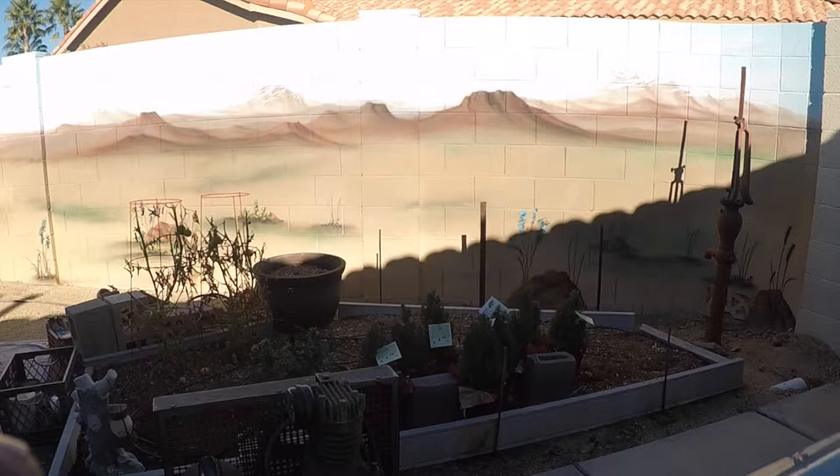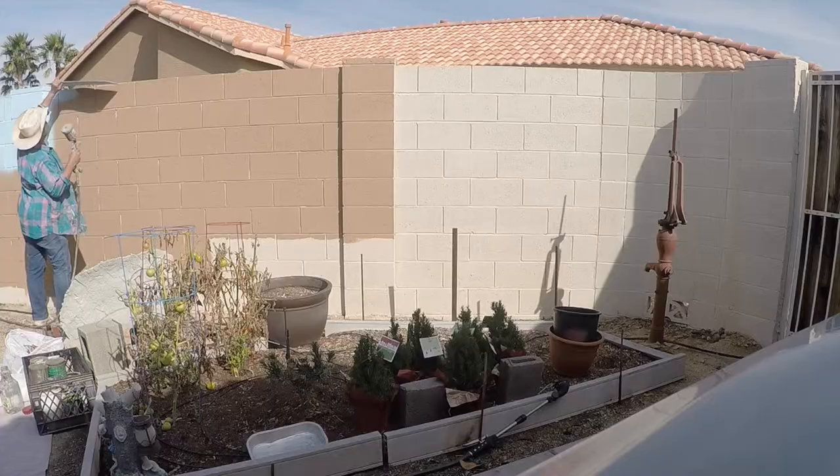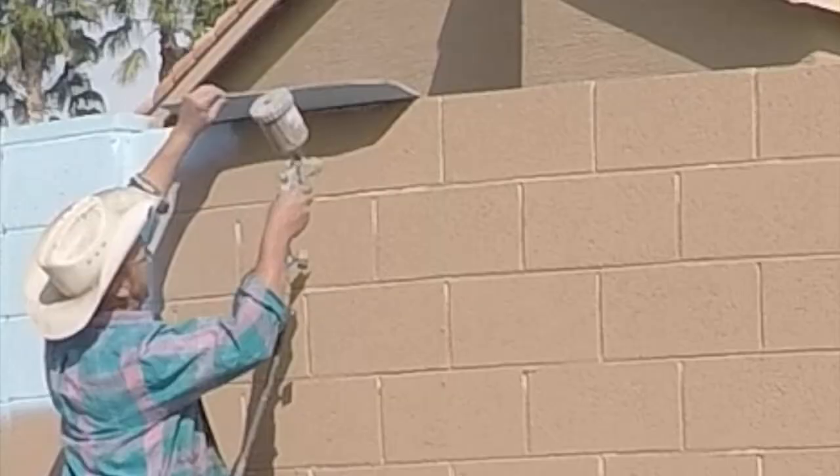Today, I'm going to demonstrate how I do a Western landscape mural on a textured surface such as a brick wall.